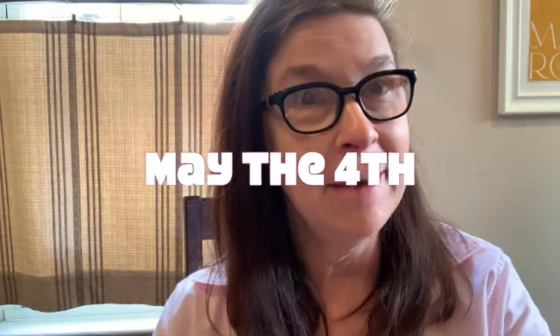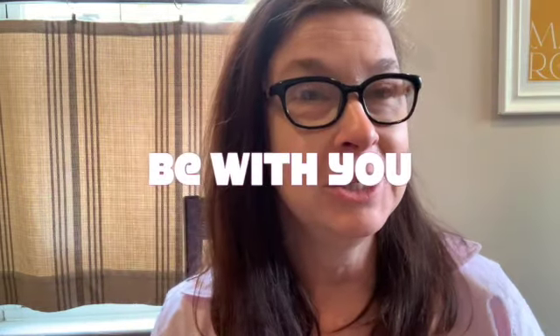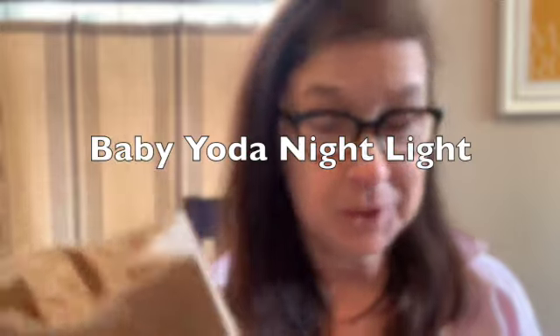Hey everybody, it's Miss Marie. Happy May the Fourth Be With You Day - happy Star Wars Day! I hope you had a chance to stop by the library today and play our I Spy game and pick up a craft that's in this bag. We are going to be making something really fun - it's going to be a Baby Yoda nightlight.